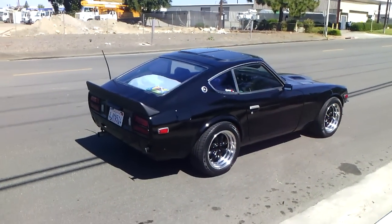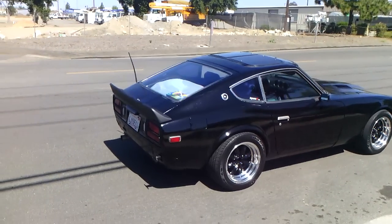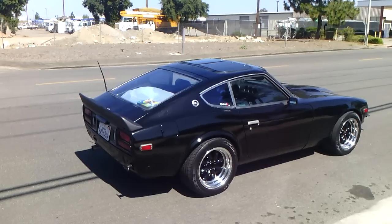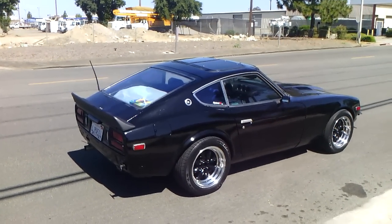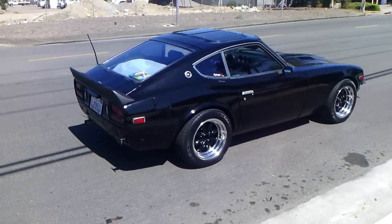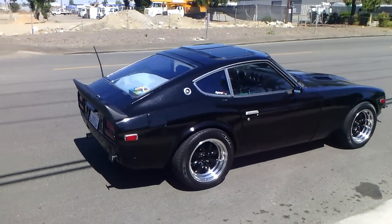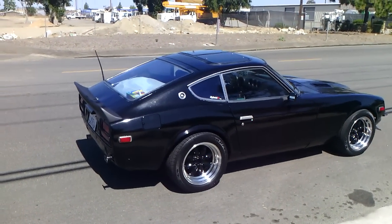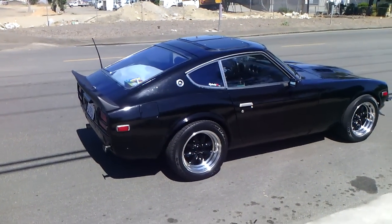Within a month or two I'll have another motor installed and I'll update you on that. I'm planning on either building up this motor, which is the stock L28E, or going with the L28ET, which is the turbo version of this motor.